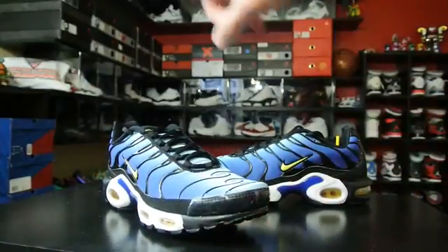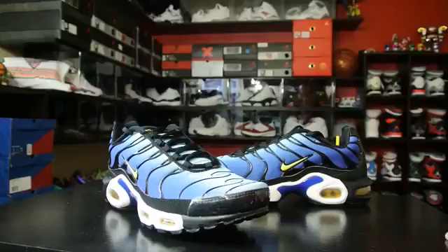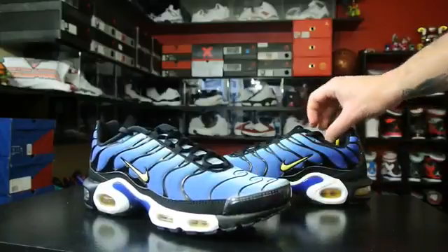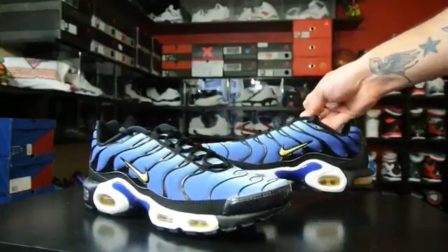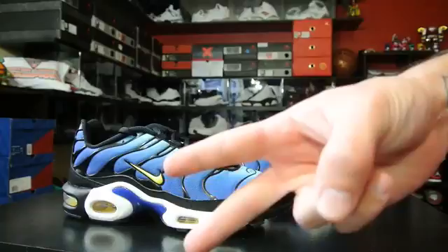If you guys see the background here, I'll do a separate video of this later. If you guys follow me on Instagram you guys already know, but the background's a little bit different — there's some rails back there and all that stuff from Colorway USA. I'll do a separate bit on that, so just be patient. Yeah, that's pretty much it. Stay tuned for the on-feet, and thank you guys for watching. Thanks for all your support — until next time guys, have a good one.